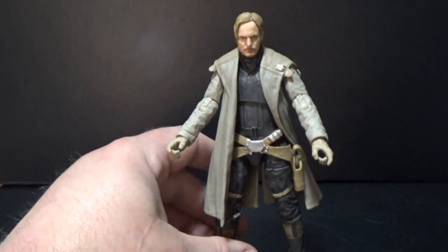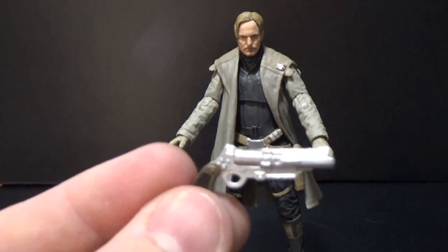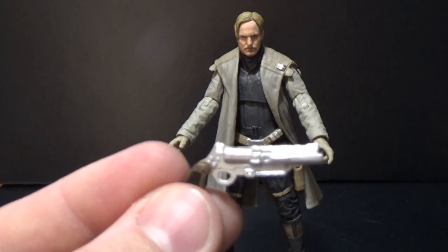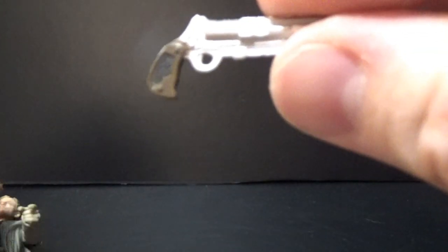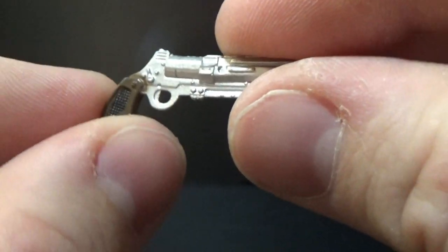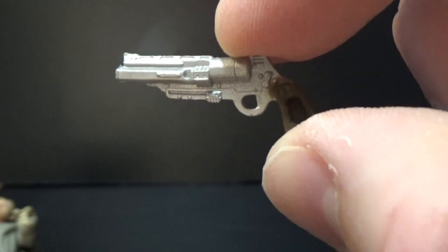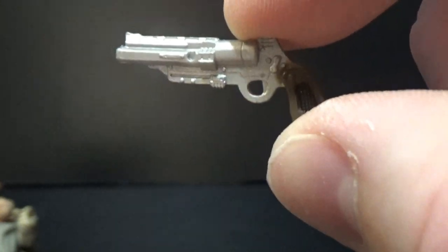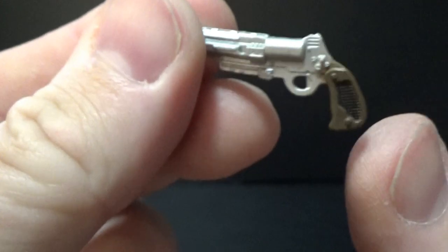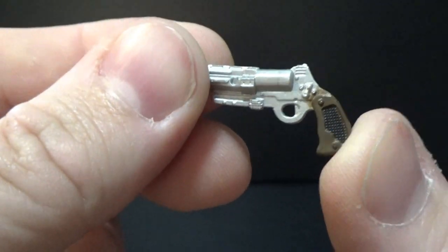Let's get a look at his blasters now. I've actually done some research and I'm going to name the name of these guns. This first one is a Blastek RS-KF44 heavy blaster. I'll move him out of the way so we can focus on it a bit better. It's nicely sculpted and I'm glad the handle gets a bit of paint love.